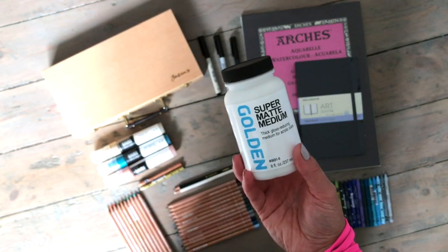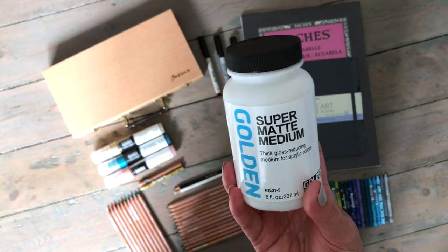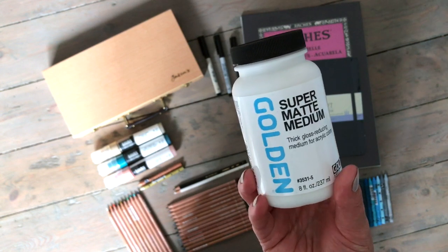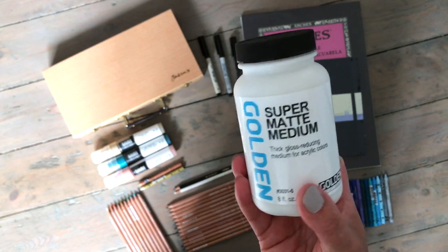The other Golden product I bought was this super matte medium. This is a gloss-reducing medium that you add to the acrylic paints to make them a bit more matte.